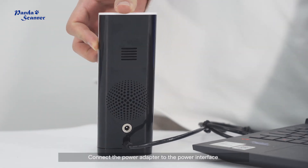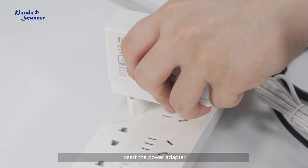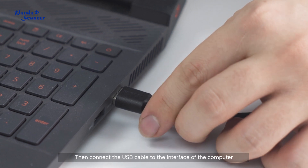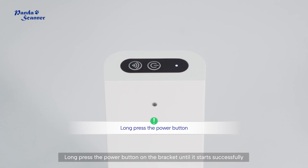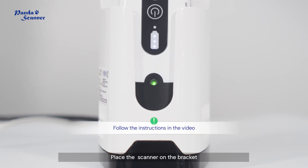Next, I will demonstrate how to connect the device. First, place the bracket and connect the power adapter to the power interface. Insert the power adapter, then connect the USB cable to the interface of the computer. Long press the power button on the bracket until it starts successfully, then press the power button of the scanner and place the scanner on the bracket.